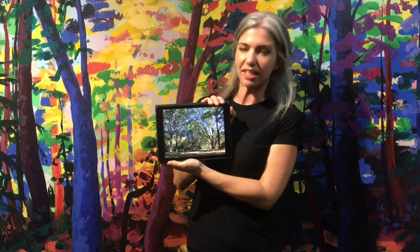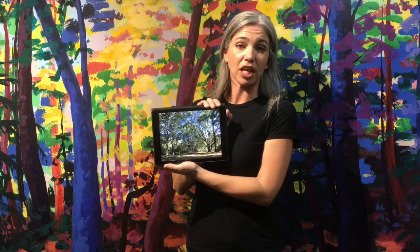Hi everyone, my name is Eileen Dorsey. I'm going to be painting for you today. I'm actually going to be painting a version of this picture. It's actually a scene that reminds me of my childhood.